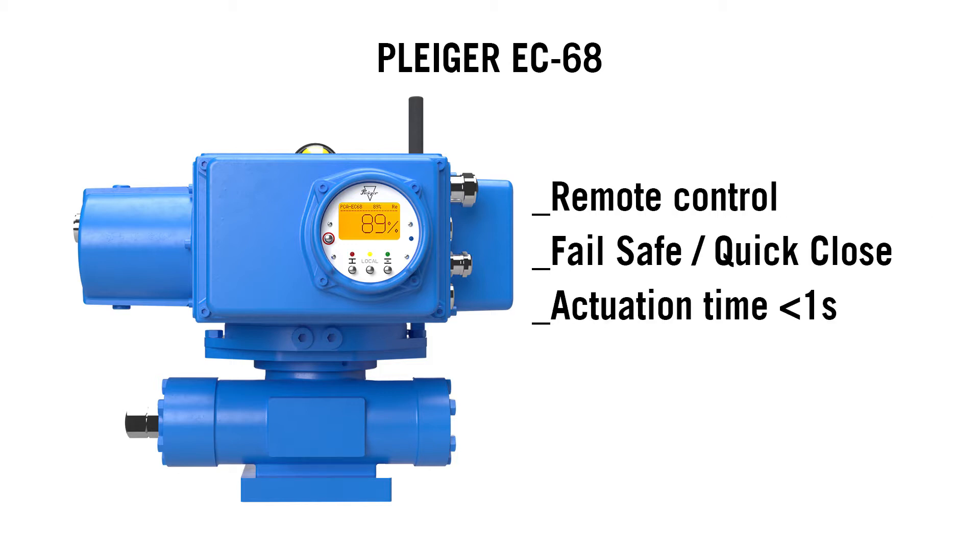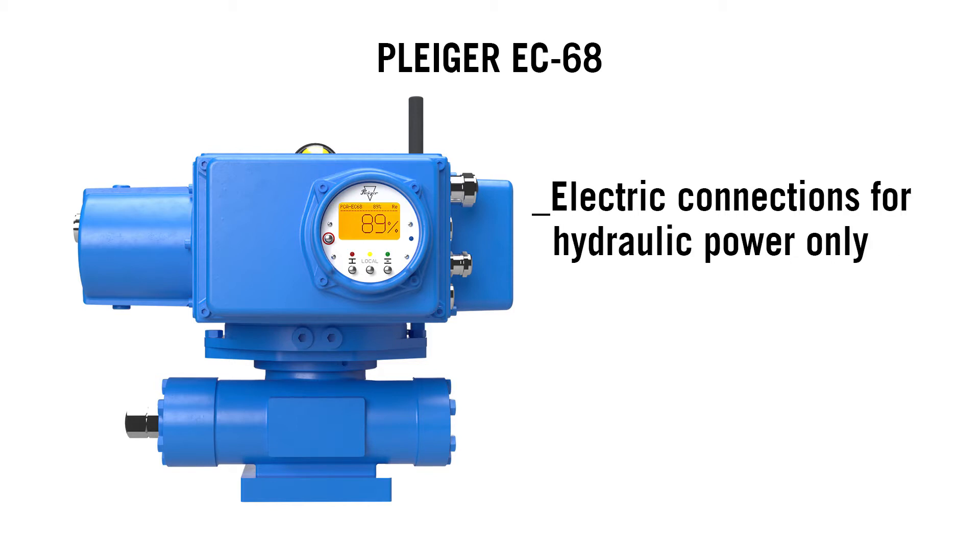Whether on-site or remotely, the power pack EC68 offers maximum flexibility and enables reliable control of your valve. High torque, fast travel time, or fail-safe function — our actuator will meet your requirements.